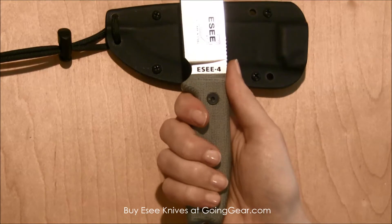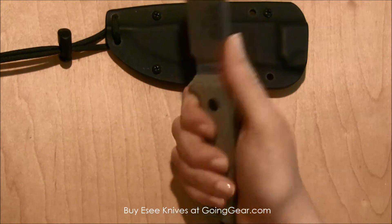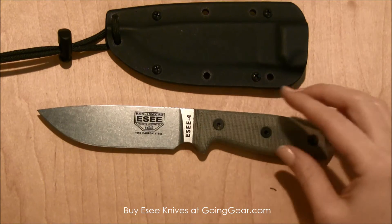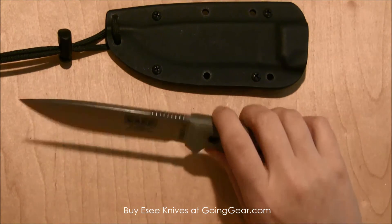It fits really nicely in my hand, so bigger guys are not going to have any issues with this knife being too small at all. Lots of good grip. You can get it nice and dirty out there. It would probably be a good hunting knife, so lots of good uses for this.